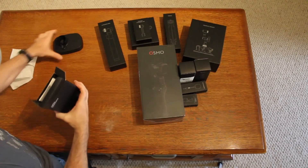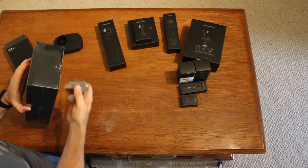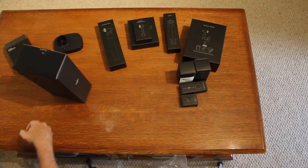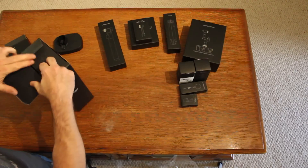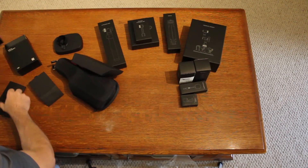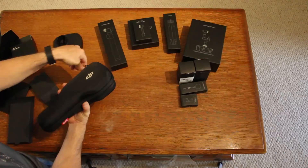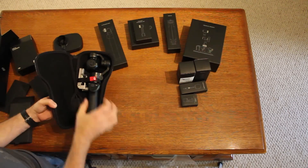This is the base for the Osmo. And there it is — a silica gel packet.